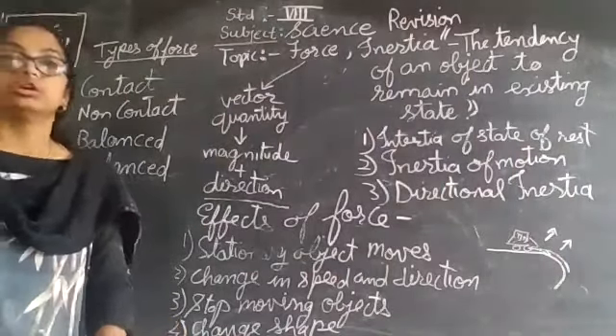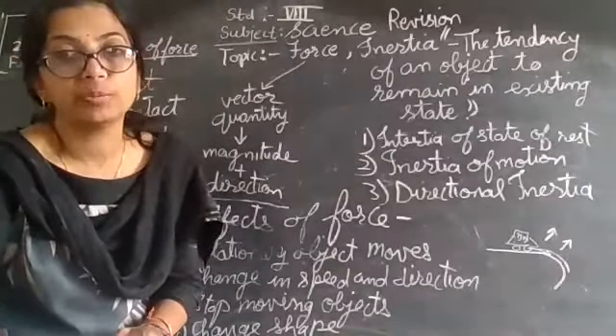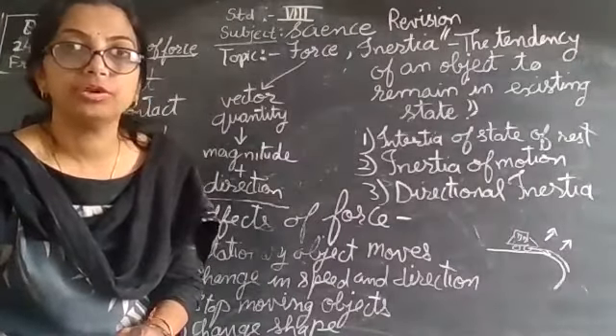These three types of inertia are very important along with their examples. In the next class, we shall discuss the pressure part of this chapter. Thank you all. Bye bye.